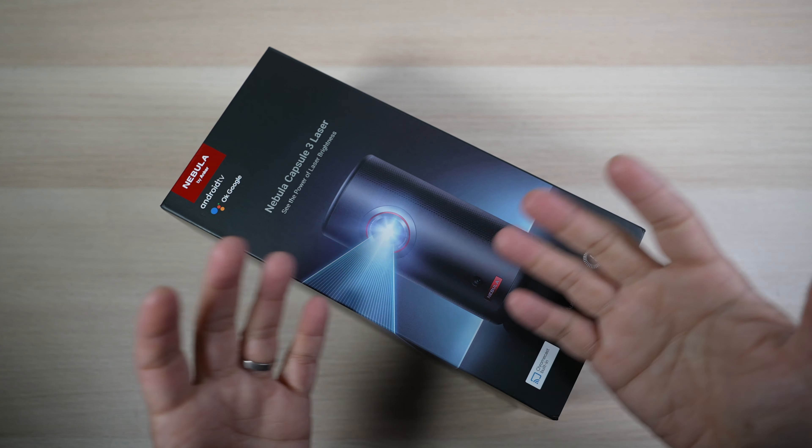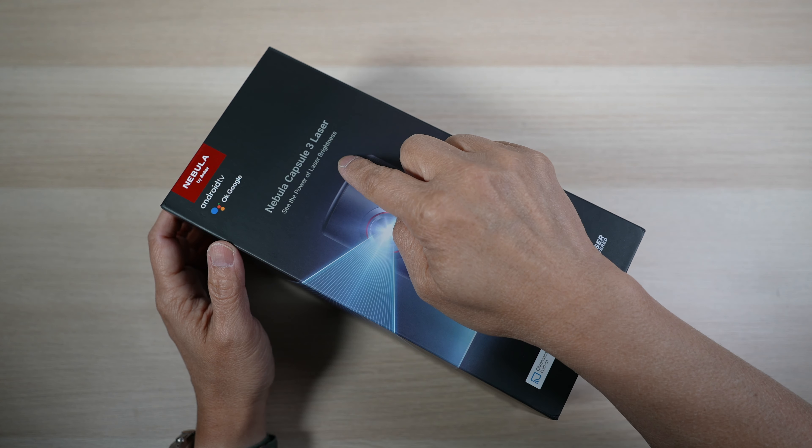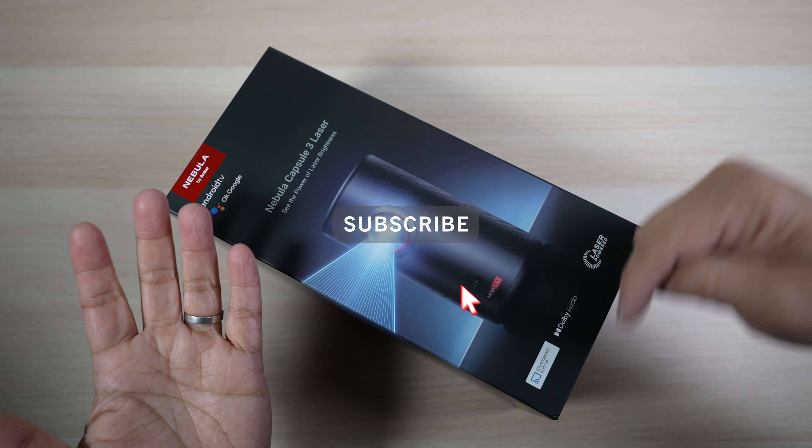Looking for a small portable projector with the best picture quality? Check out the Nebula Capsule 3. This is David of Tech for Baba. Welcome to my channel.